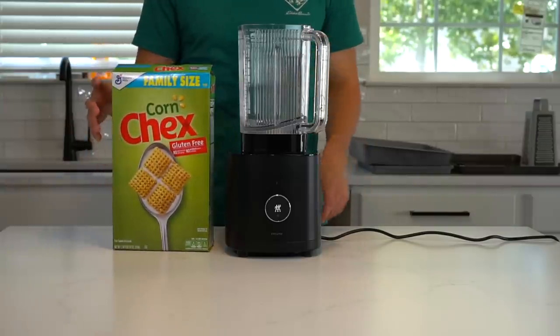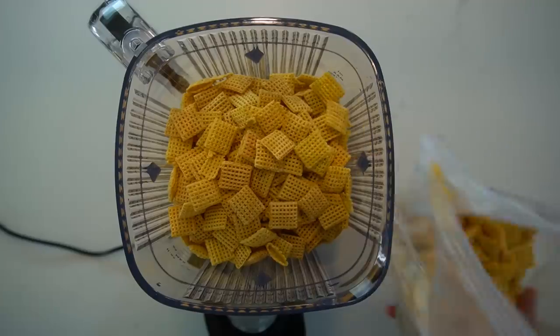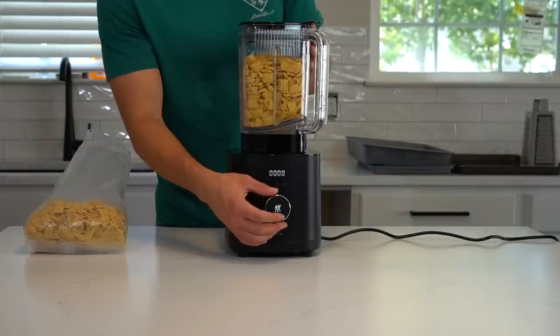Next up, you can prepare your breading for the boneless wings. I like to use ground corn checks because I think they have good flavor, color, and are a gluten-free option for those that need it. Corn flakes or regular breadcrumbs are a fine substitute if you don't want to use the checks.